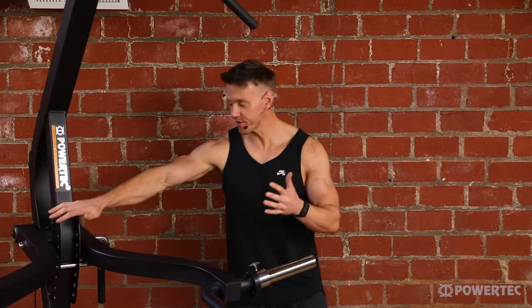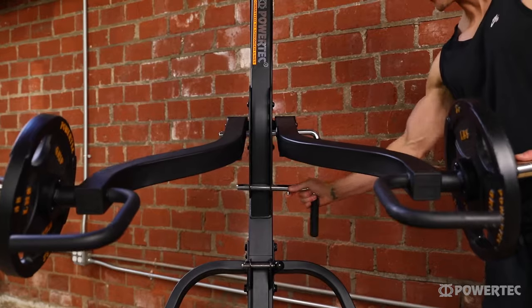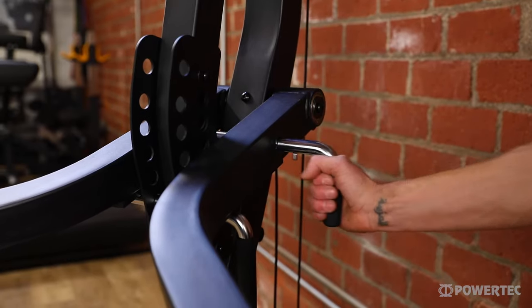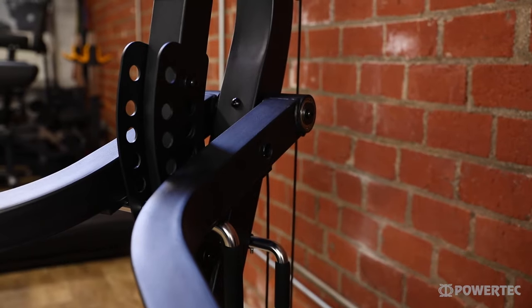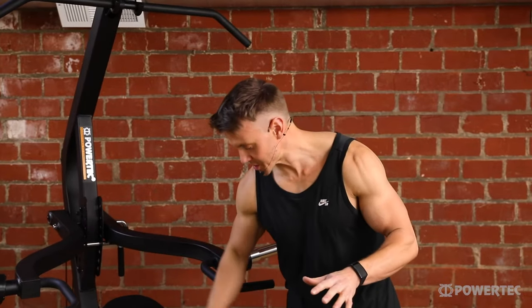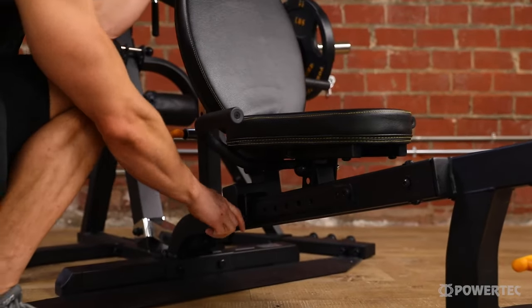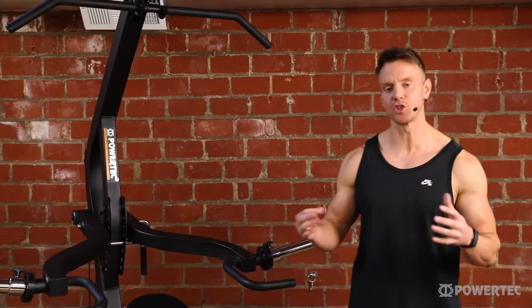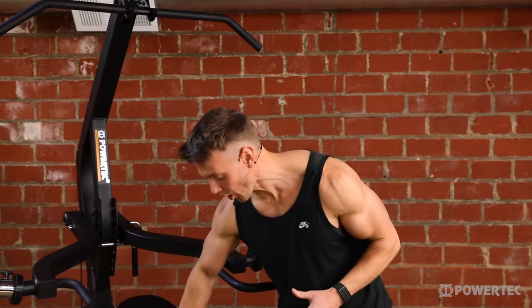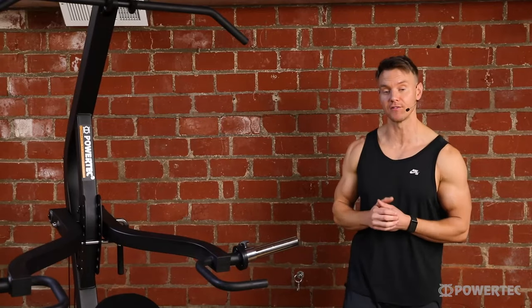One of the new additions is the many different positions to set and lock the lever arms, allowing you to find the perfect position for your height and exercise type. The workbench — which I've already mentioned covers decline, flat, and incline — moves on a horizontal plane and has many more adjustments so you can set the incline and the bench to the perfect position based on whatever exercise you're doing.